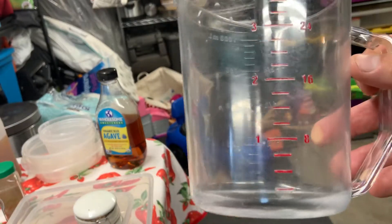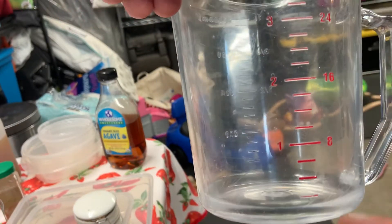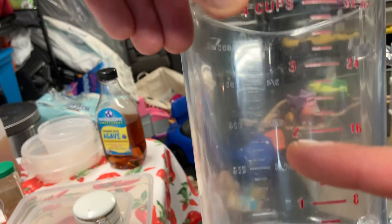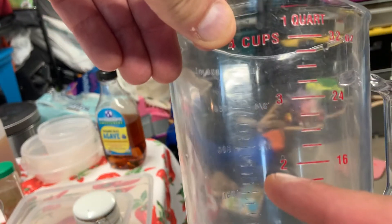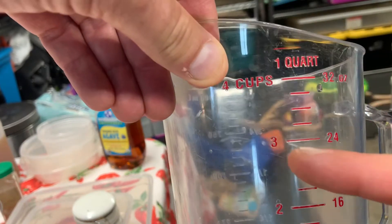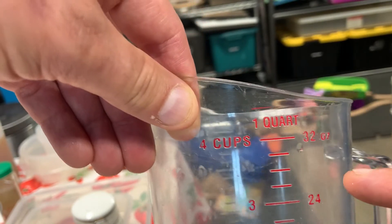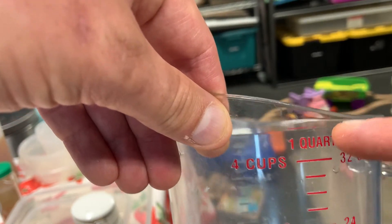They make every different size measuring cup imaginable. Here is eight ounces, also known as one cup. Here are two cups, also known as 16 ounces. Here are three cups, also known as 24 ounces. And then finally, four cups — 32 ounces — also known as one quart.